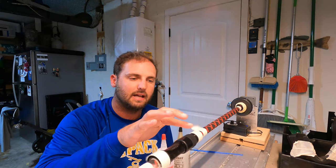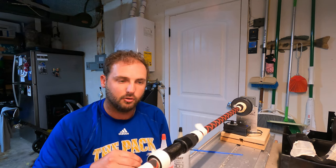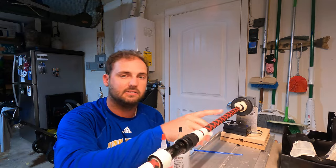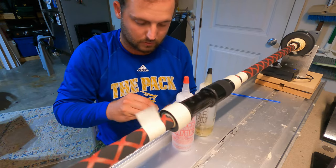One thing you'll notice is that I got these taped off really well. The tape is probably the most important thing if you're going to do it exactly like I'm doing it, because that tape is going to keep this epoxy from running out in either direction. We want clean crisp lines. We have tape underneath our reel seat and heat shrink, and the epoxy is going to lock that in.